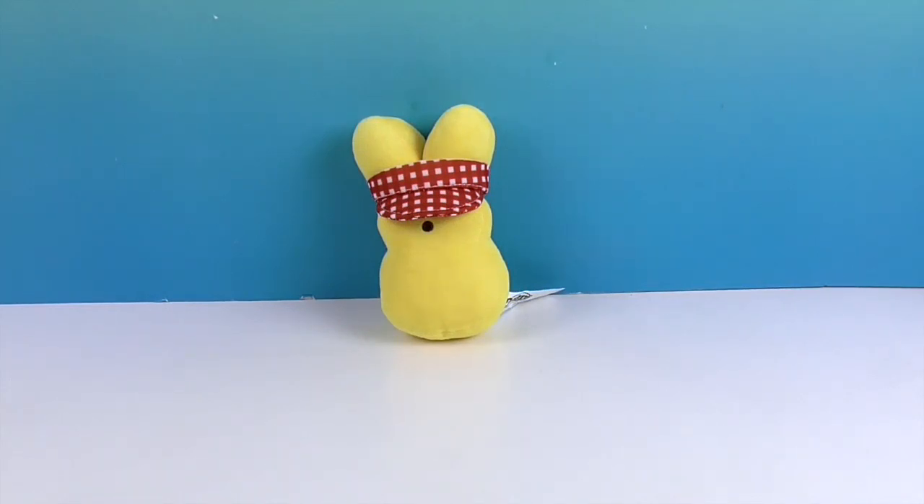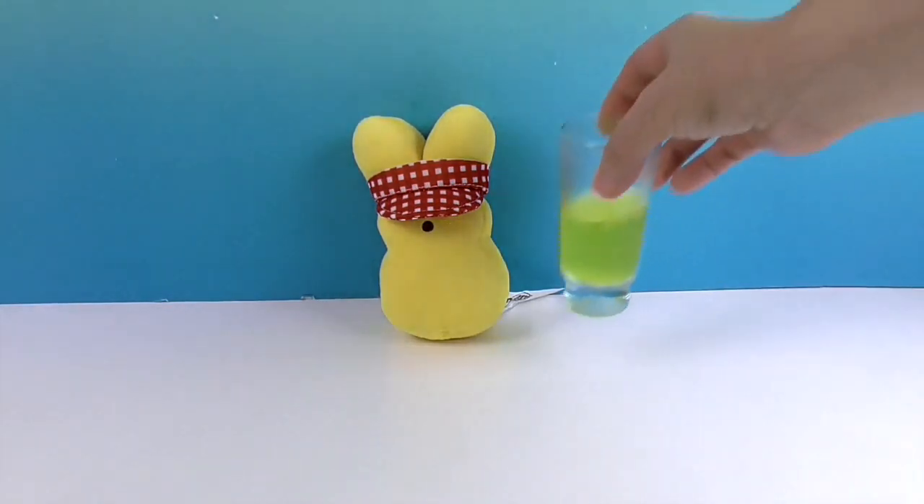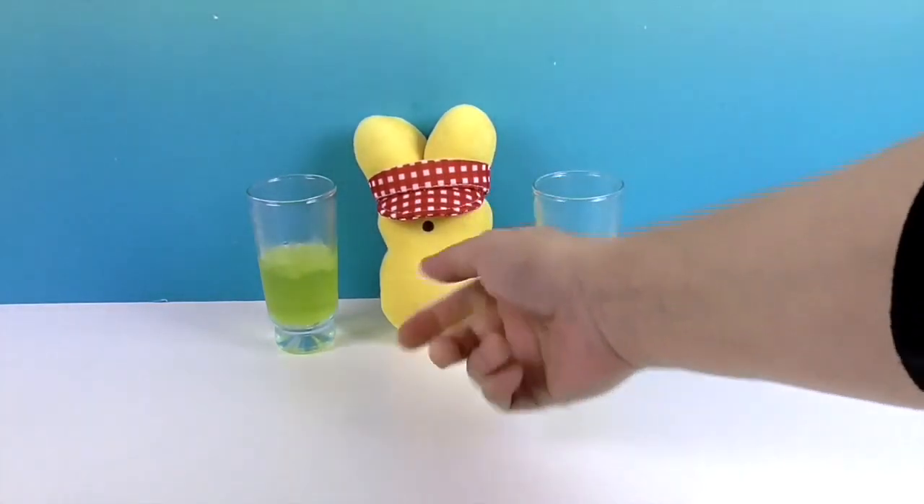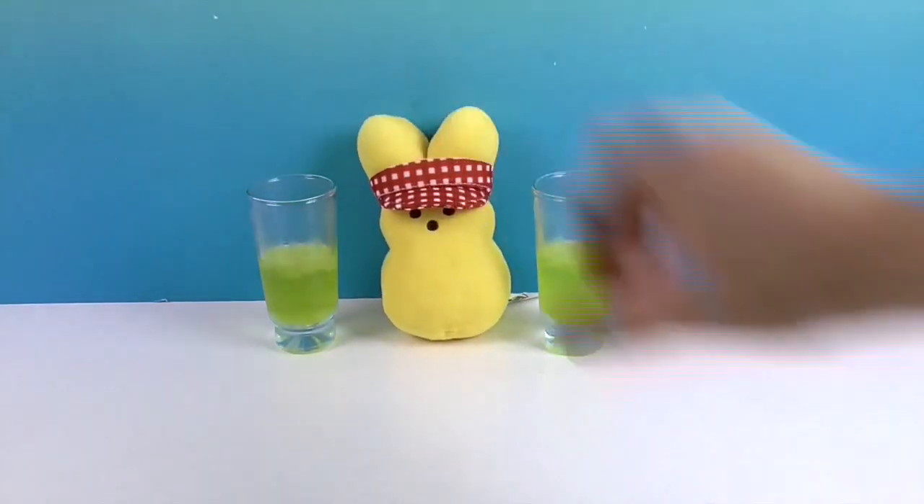It is kind of interesting — I'm tasting like an interesting lemon with marshmallow. Yeah, I do taste a little bit. It's like, once you sip it, you taste lemon very first on your tongue and then you get a marshmallow aftertaste. Yeah, that is different — that's pretty good! It is pretty good. Awesome, Peep — you did a great job making this awesome lemonade. Thumbs up!